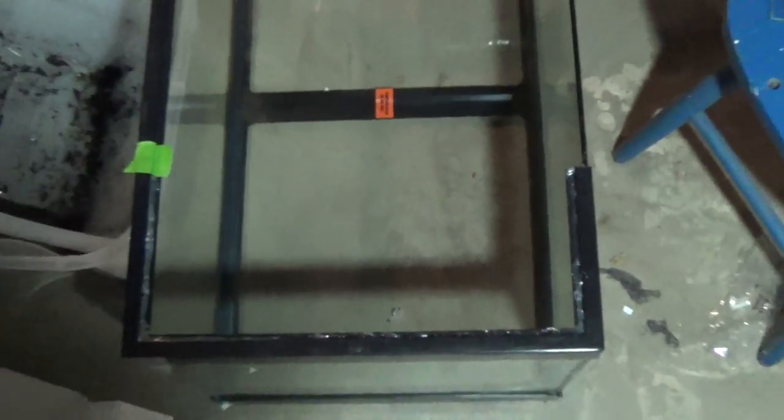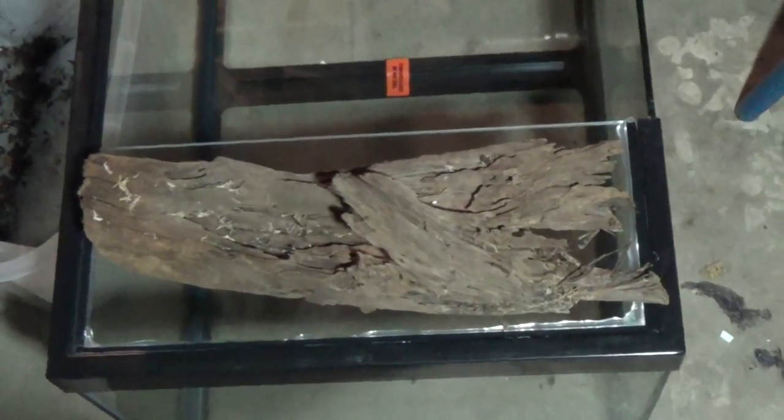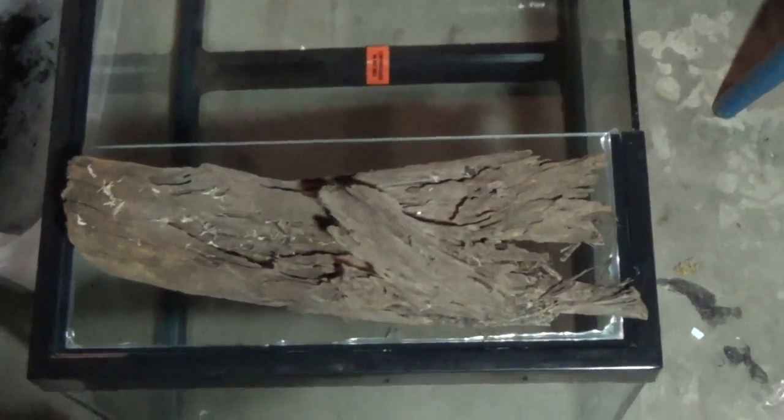I like to test fit things before I glue or silicone anything down, so here's the glass in place prior to the silicone. Then take it out and run a bead of silicone — the tape is to catch any excess silicone from oozing out underneath the glass. Then lay the glass down on the silicone and press it firmly in place. I placed a piece of wood on the glass to keep pressure on it while the silicone cured.